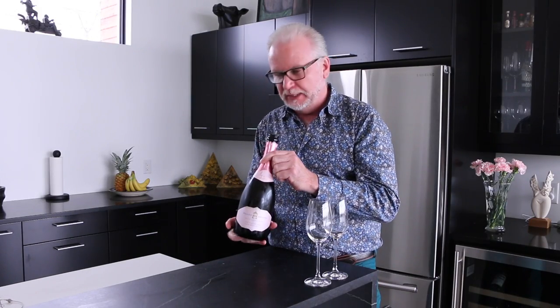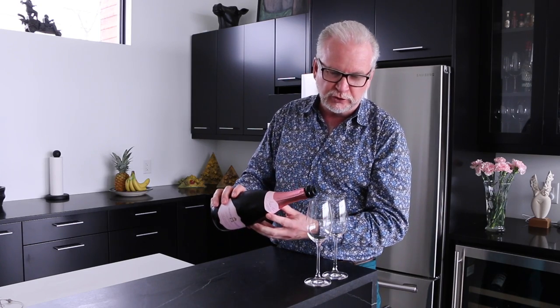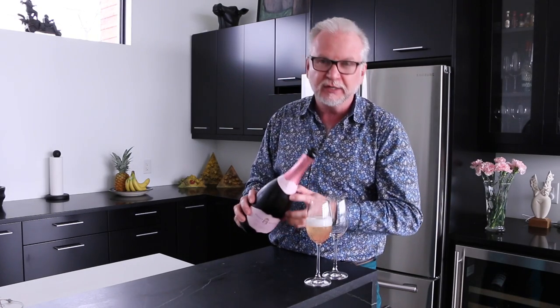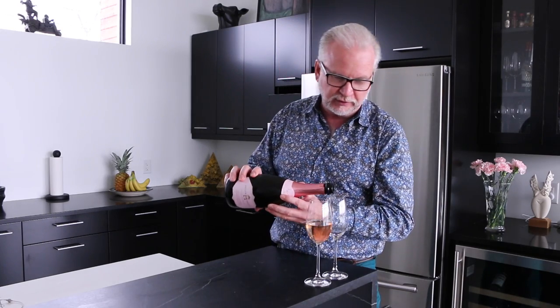This is a Peller Estates Cuvée Signature Rosé wine. It's made in the traditional method of Pinot Noir and Chardonnay, and it has added a little bit of Cabernet Franc and ice wine as a dosage at the end to give it a little hint of sweetness.